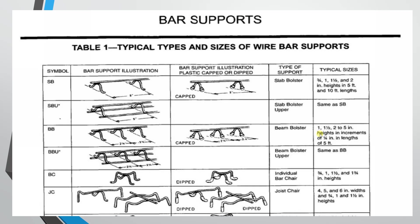Then we have the joist chair. Heights for the joist chair are 4 inches, 5 inches, and 6 inches, with heights also available at 3/4 inches, 1 inch, and 1.5 inches. It can be used in various widths.